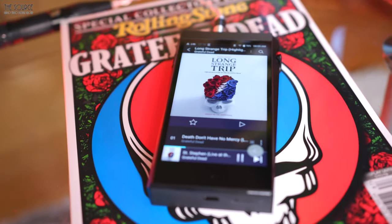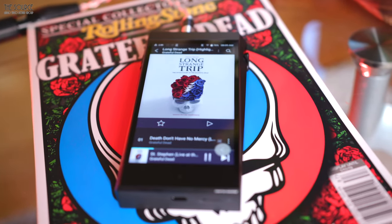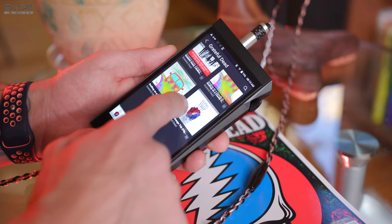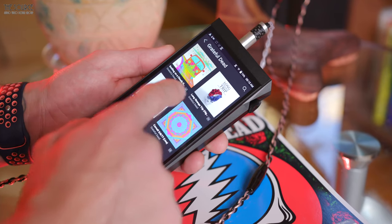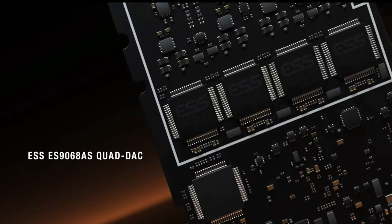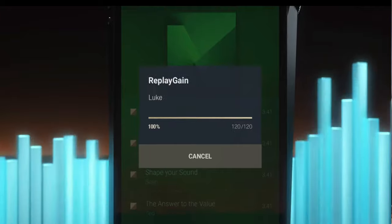One of my favorite features of this DAP is the beautiful HD 5-inch screen with 16.7 million colors. Scrolling on the SP2000T screen for my favorite music looks terrific and is highly responsive to touch, making the DAP a pleasure to use. A&K has equipped the SP2000T with a quad DAC using four ES9068AS chips and the ReplayGain feature, which automatically and uniformly adjusts playback volume.